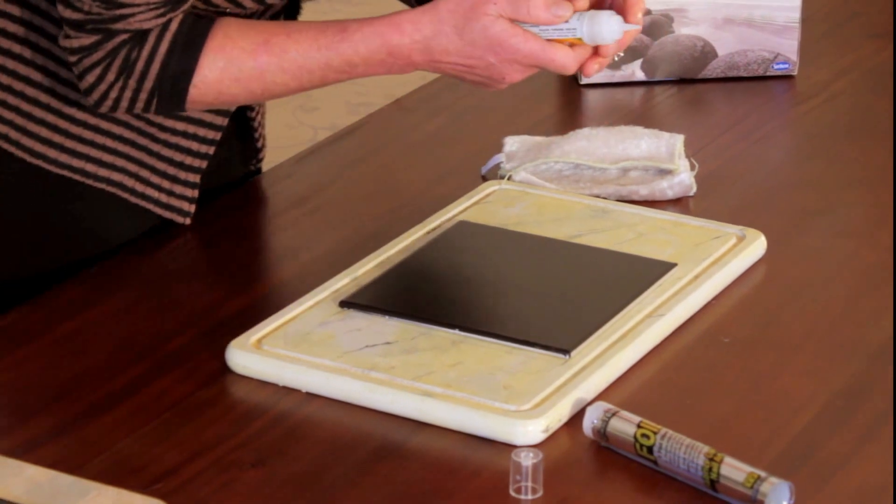To begin, make sure that your tile is completely clean and free of any kind of dirt, dust, or grease. If you're still unsure, just get a bit of isopropyl alcohol, run that over the whole thing, and let the alcohol dry off.